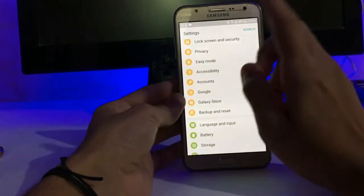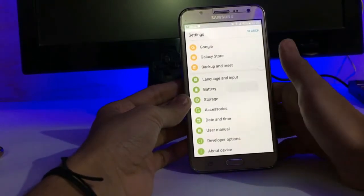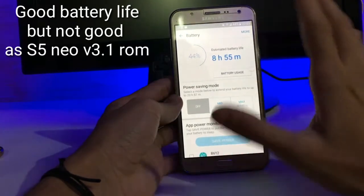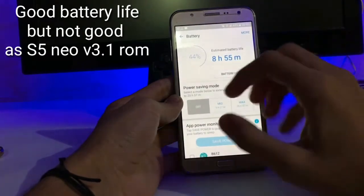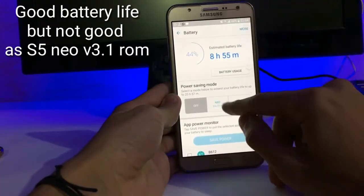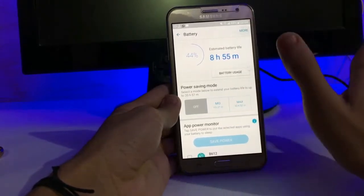You don't get the Galaxy Store in the app menu — you get it in the settings. Regarding battery: frankly, it does not have as good battery life as we get in the S5 New ROM. You get three options — off, mid, and max — to save more power. I really like the battery user interface.